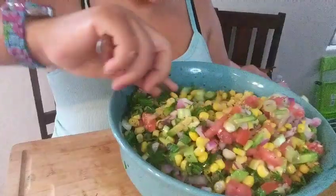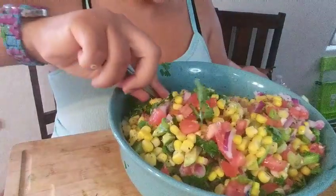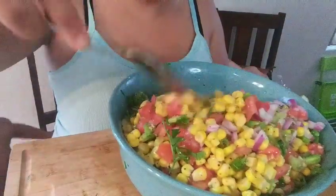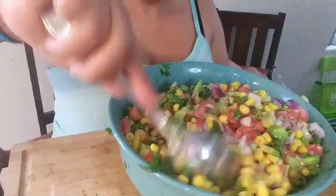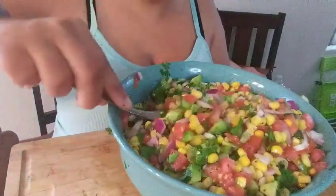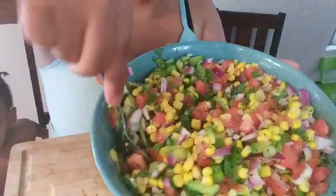I'm gonna give it a stir. Doesn't this look yummy? If you guys like, you can put some heat in it — serrano peppers or jalapeño. Like I said, I've been having acid reflux, so it's not my best friend. But this is for fish tacos, you guys.